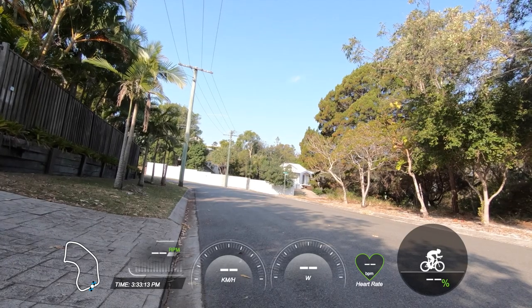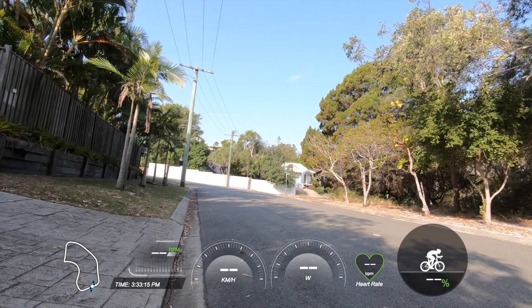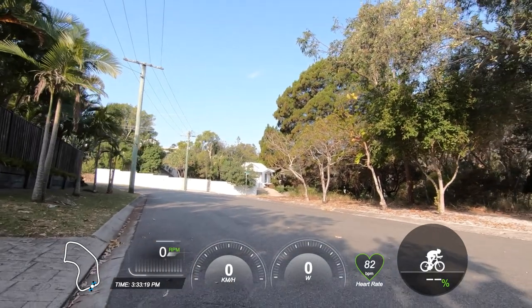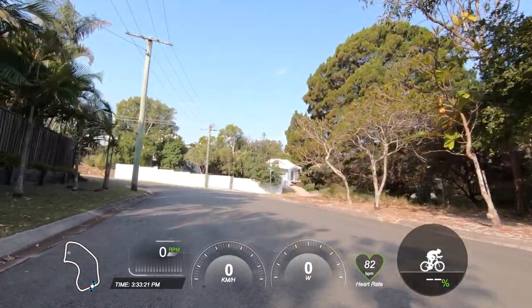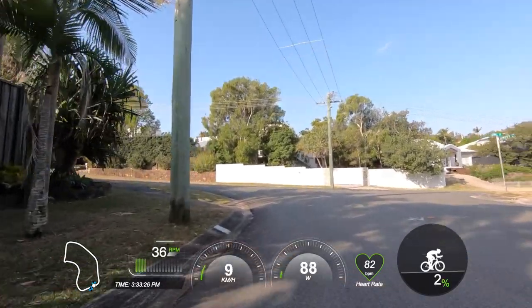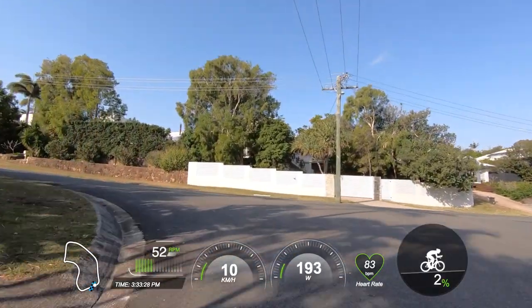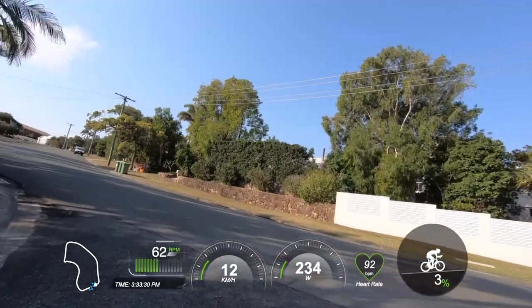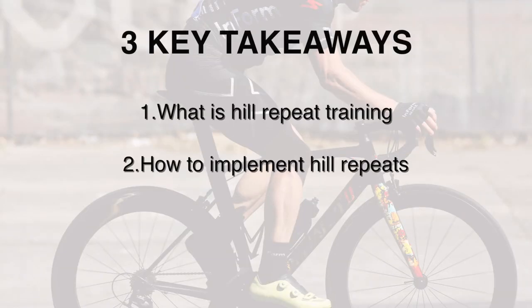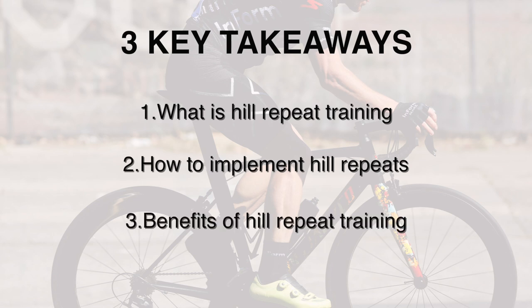Welcome to your hill repeat session — this is one of my favorite high intensity interval sessions, and perhaps the one you should prioritize if you had to choose just one high intensity session to implement on a weekly basis. In this video I'm going to share three big things: what is hill repeat training, how to implement it effectively, and what physiological benefits you'll achieve.